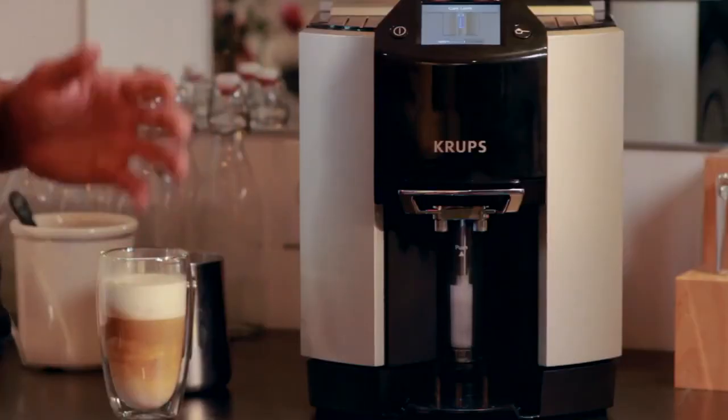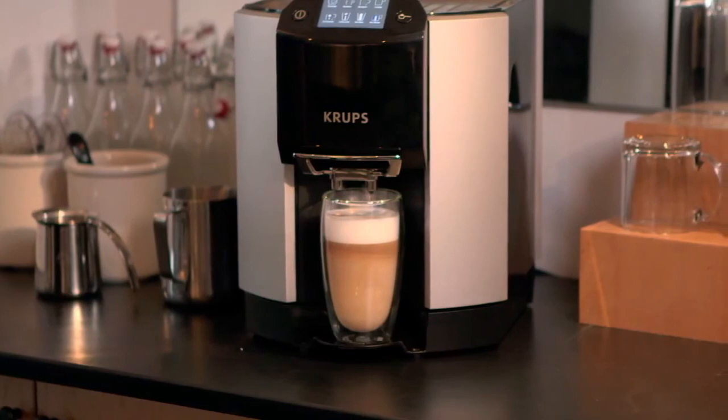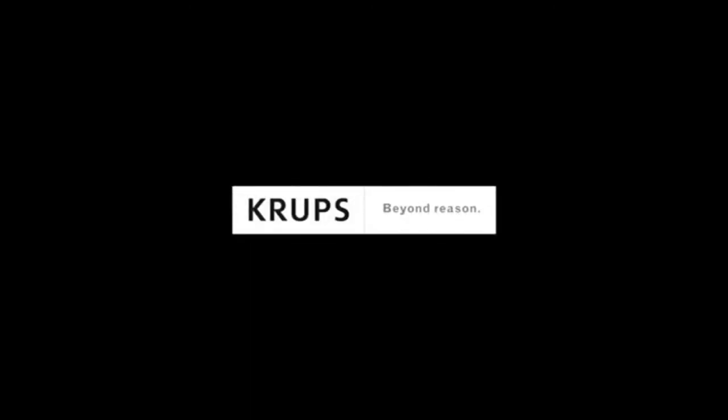One of the biggest hassles of owning an espresso machine is making sure that the steam nozzle is clean. The Krups EA9000 cleans it for you after every single use. And here it is — a latte made by the Krups EA9000. It's the beginning of your coffee tasting experience at home.